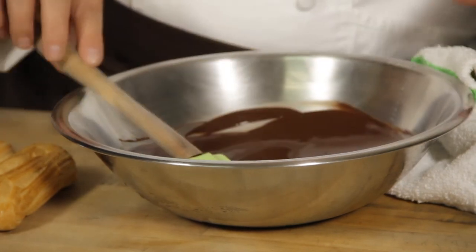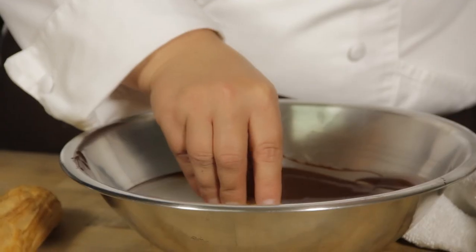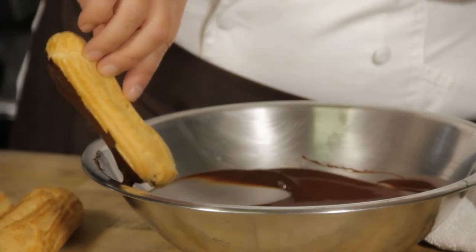I'm going to test it out. Yeah, it's about body temperature. And so then you can just take your eclair or your cream puff and dip it in. And there you go — chocolate glaze for an eclair or cream puff.